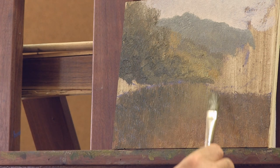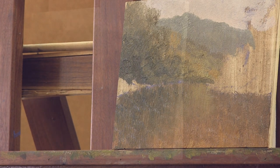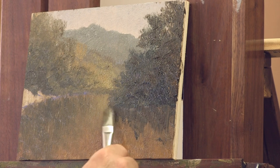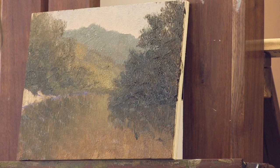Reflections in water appear to be vertical, while movement in water appears to be horizontal. I'm going to now put the suggestion of reflection in the water with short little vertical strokes.